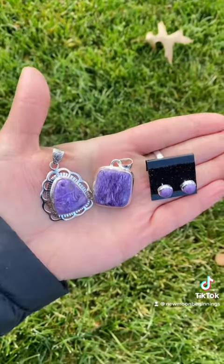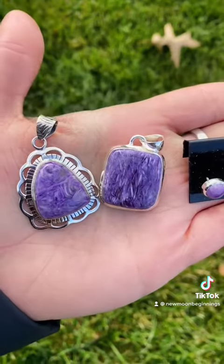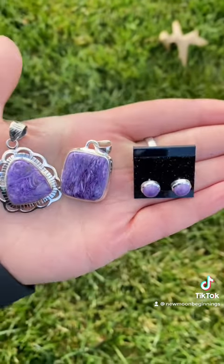Wear Sherylite to cope with stress, fear, and hardship, or place it directly on the solar plexus or the third eye chakra to help you keep going with whatever struggles that you might be facing.